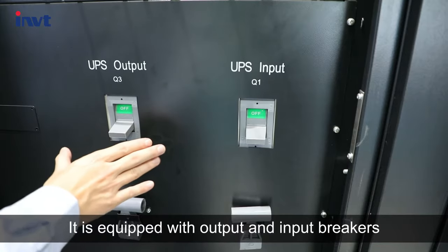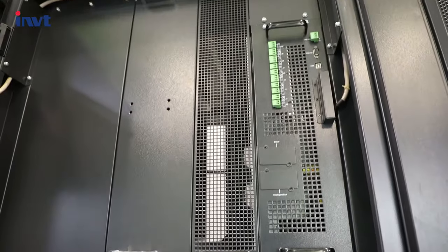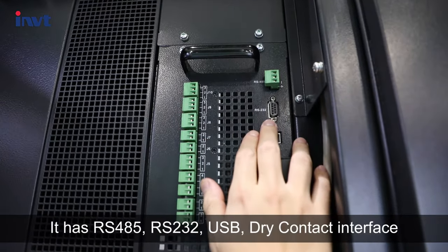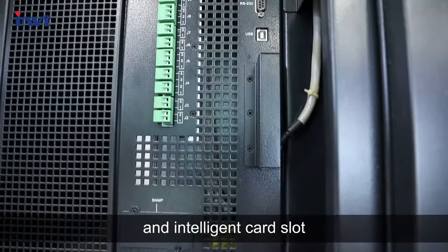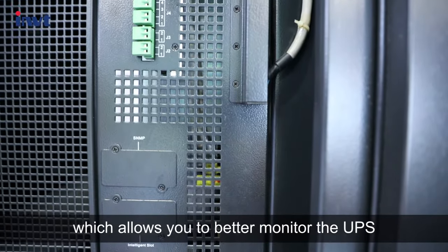It's equipped with output and input meters. It has RS-485, RS-232, USB, dual contact interface, and intelligent card slot, which allows you to better monitor the UPS.